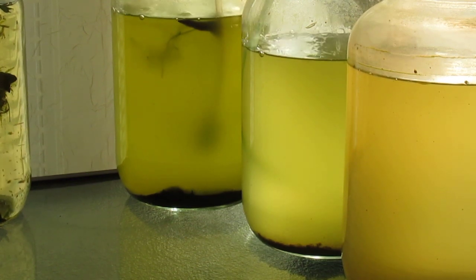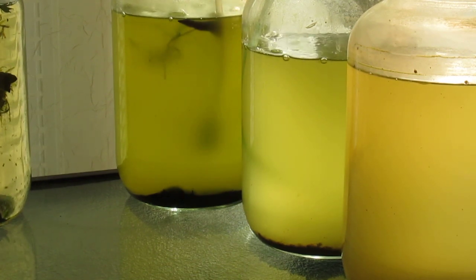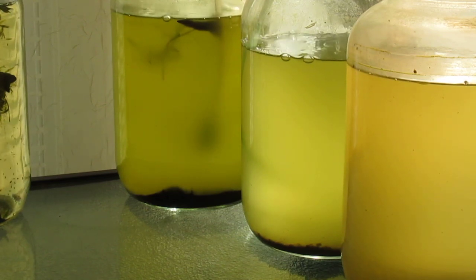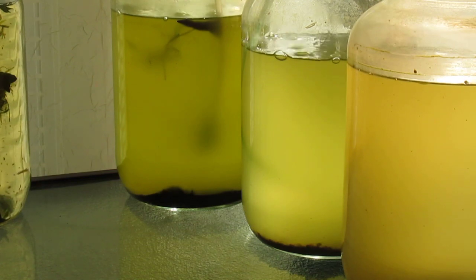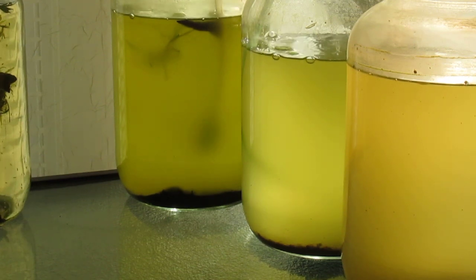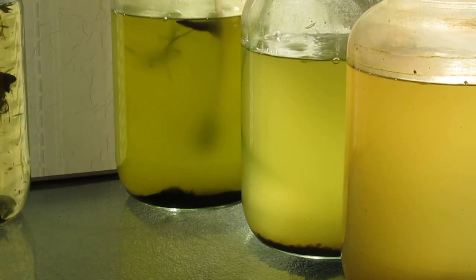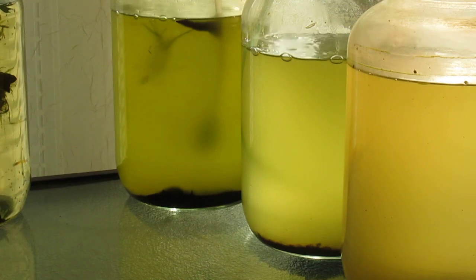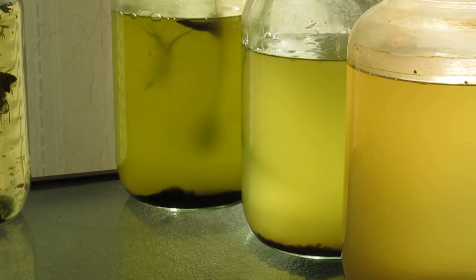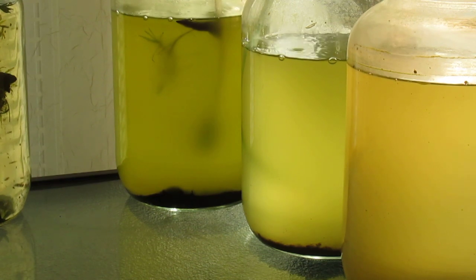It is best to add an airstone to the culture. The two cultures on the left have airstones. The one on the far left is the greenest, although the one in the center also has an airstone, it isn't quite as green. But the one on the right I merely stir once a day. The seller recommends putting a lid on the jar and shaking it vigorously once a day, but I think unless the algae are kept suspended in the water column, they tend to settle. So the culture that is not aerated is not doing as well as the other two.